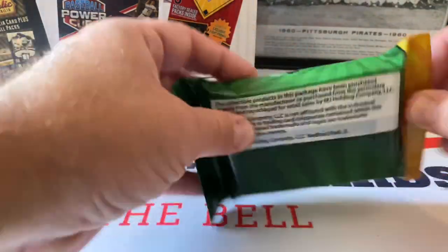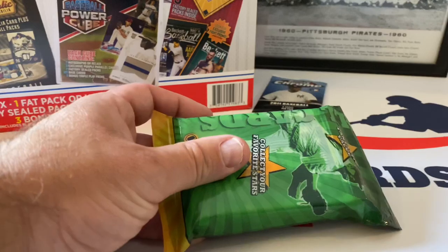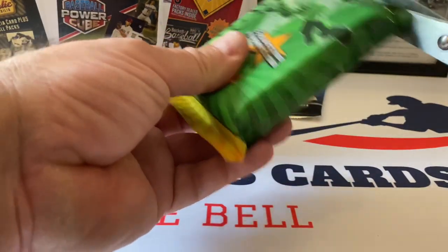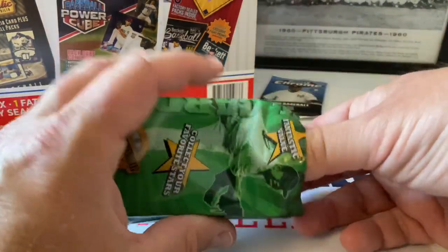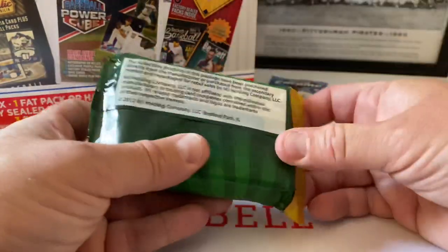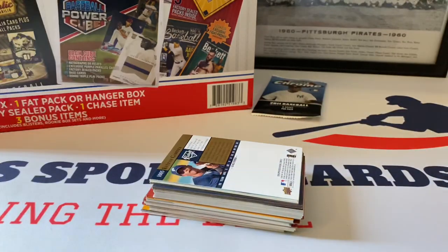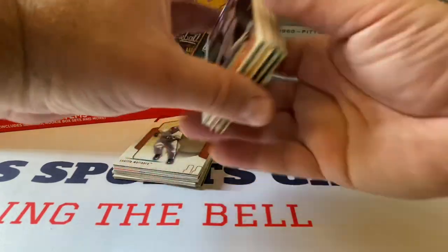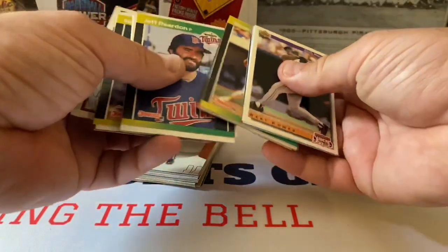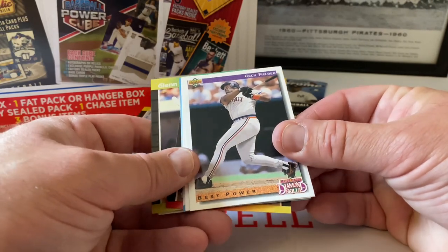Let's do the second part - this is an MJ Holdings company product too by the way. I've never seen this before - I mean I saw the videos for it but before that I'd never seen it. Is there a date on this too? 2012 - okay so they would have known anything good isn't going to be in here. Last bit of cards and there's bigger cards in here - I'm guessing Bowman's. Cecil Fielder Diamond Skills.